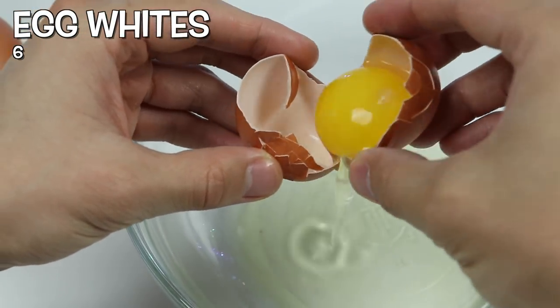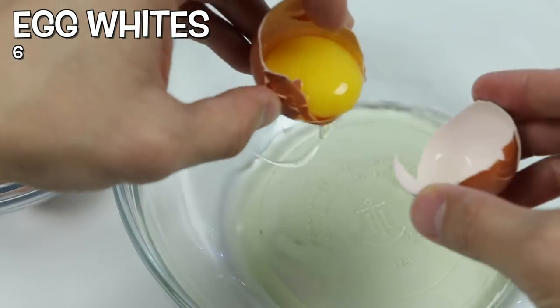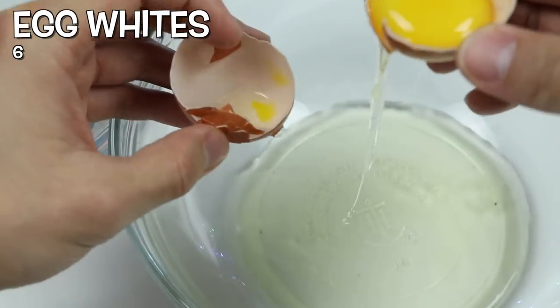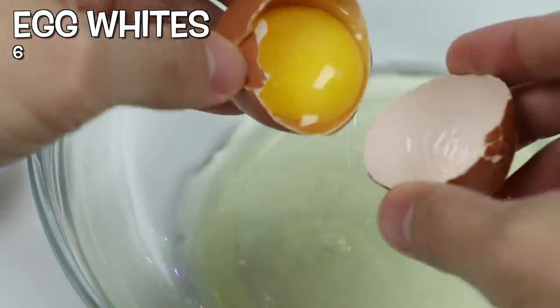Alright, so we're going to need 6 egg whites in a bowl! If you watched our other meringue videos, I'm sure you know how to separate the egg yolk from the egg whites now! But if this is your first time, all you need to do is move the yolk from one half of the shell to the other!